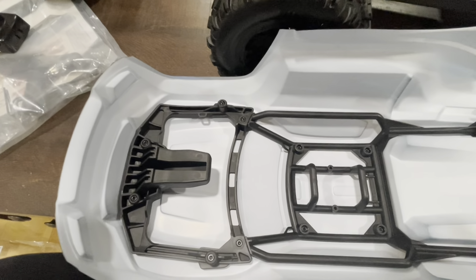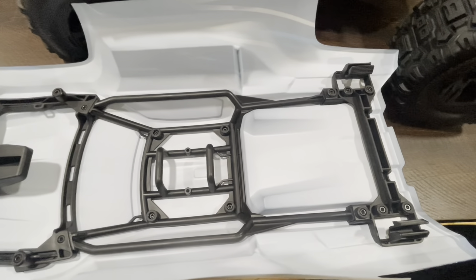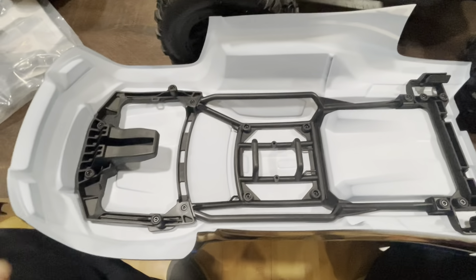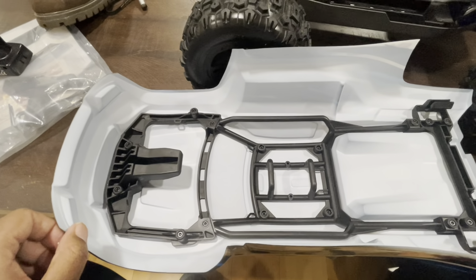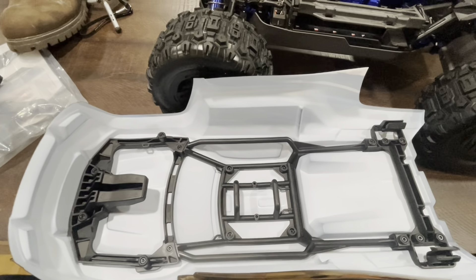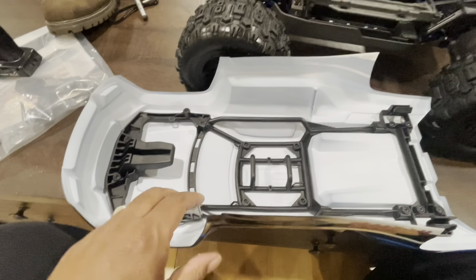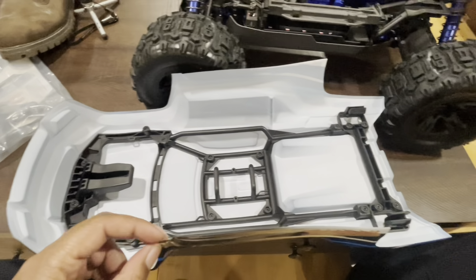You can see they have the body framing in here to support everything and help keep your body fresh. I personally tape all of my bodies — I use gorilla tape to tape all my bodies to help them last longer. So I will be gorilla taping this body.